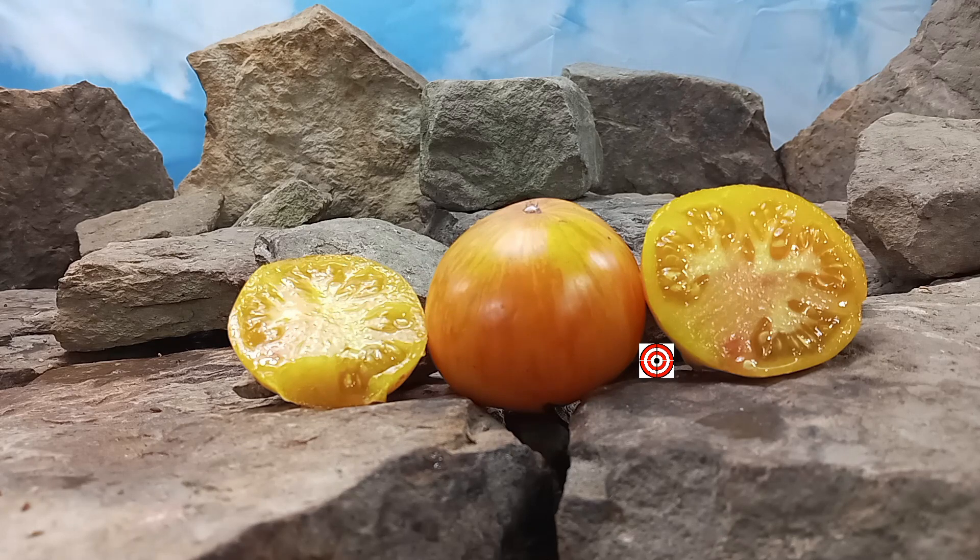Nice, balanced, juicy, but it leans slightly more towards the acidic side. It is flavorful. Keeps your mouth watering. It's kind of like a full flavor that comes in after a few seconds that makes your mouth water for more. All in all, a very tasty tomato. Good for salads, fresh eating, slicing — many different uses for this tomato.